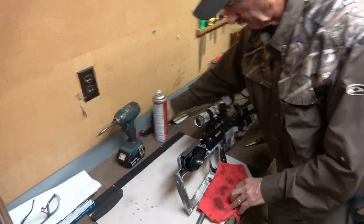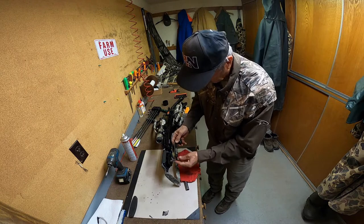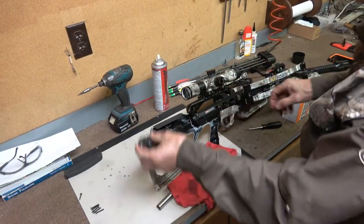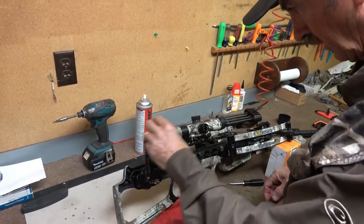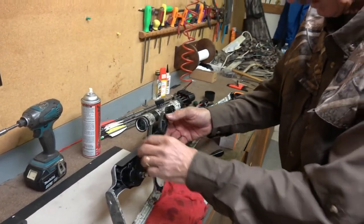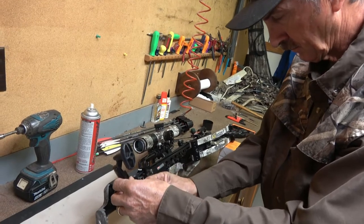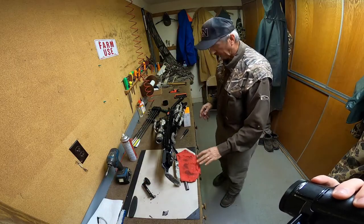Just to double-check that everything works correctly, I'm going to put the crank handle in before I put the other half of the stock on. I'm going to crank it as though I would be cocking the bow — and that seems to work fine. The crank handle can be removed and we can put the other half of the stock on.